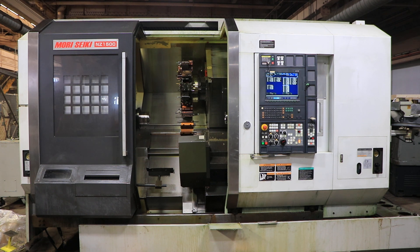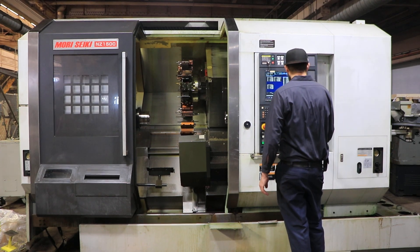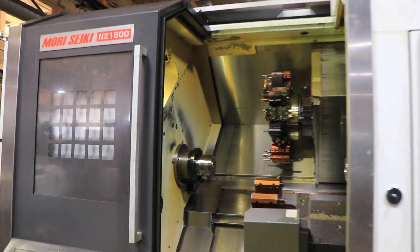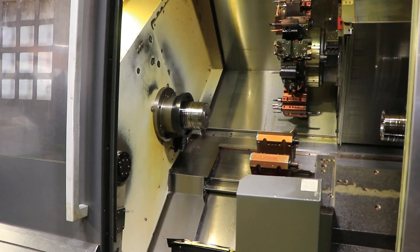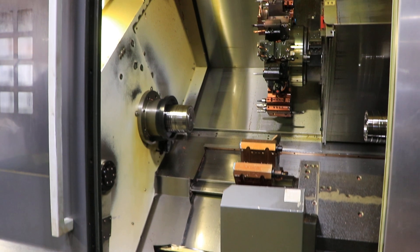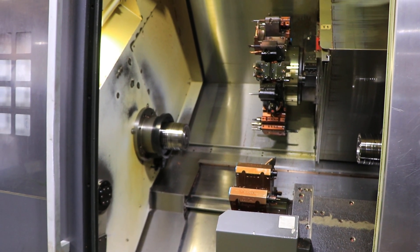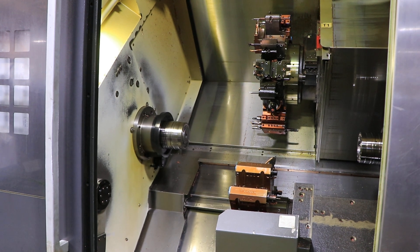We're gonna run it. First we're doing the left spindle. That's at 1,000 RPM. That is 2,000. The machine has Heimbuch collet chucks on left and right spindle.